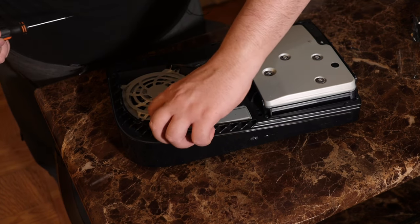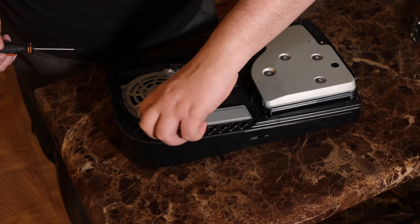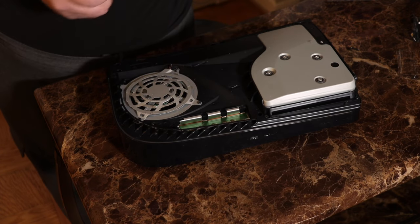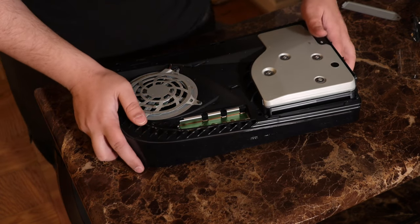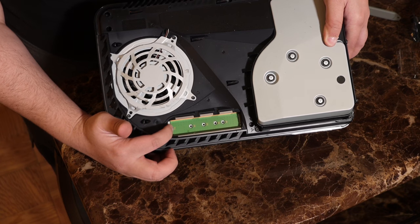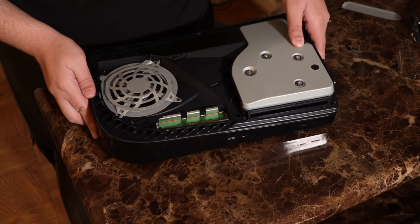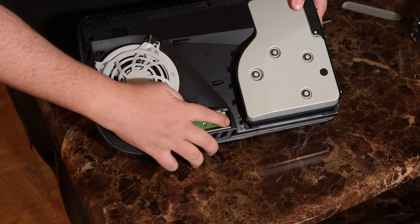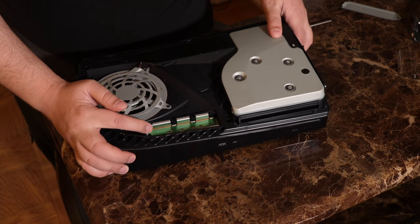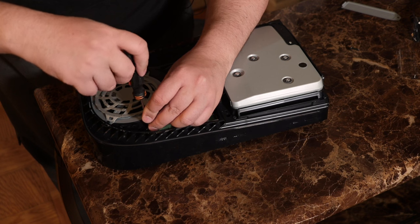It's a nice long screw — we're going to set that aside. We're going to pull off the drive cover. On the inside there is a very small screw right here on the edge, and this is the screw that we have to remove so we can hold down the SSD. The port for the SSD is over here on this side — that's where you plug it in. I think we can use the same driver here.